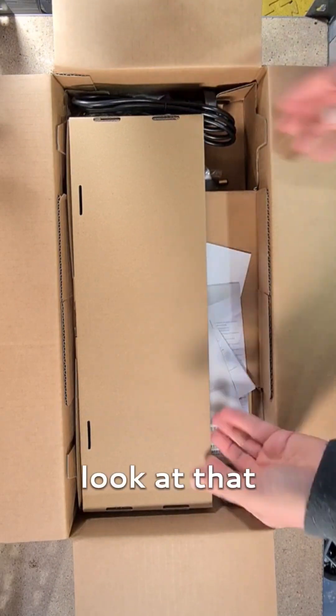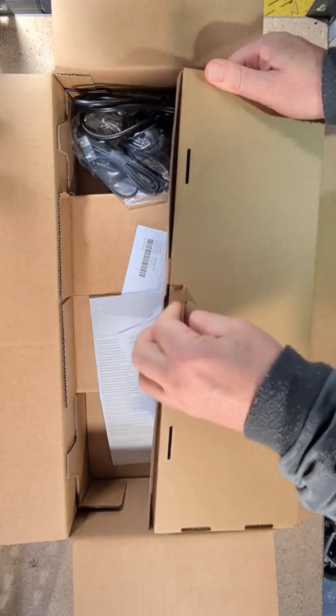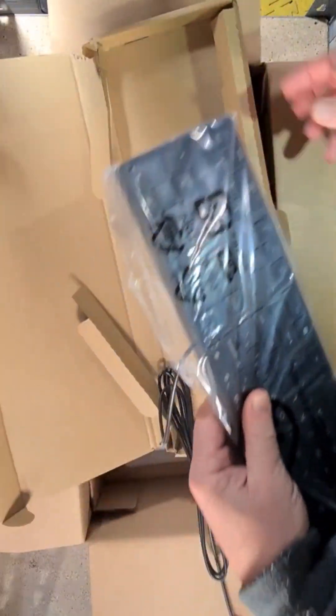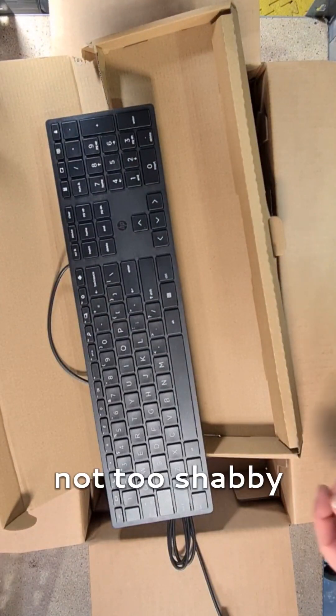Look at that. Get a cable. That's so cool. Nice. Not too shabby.